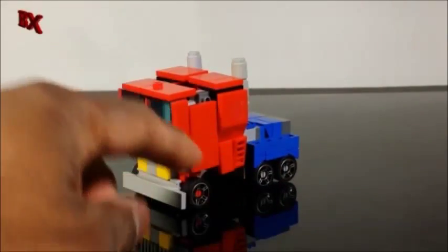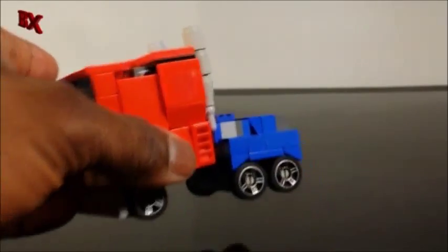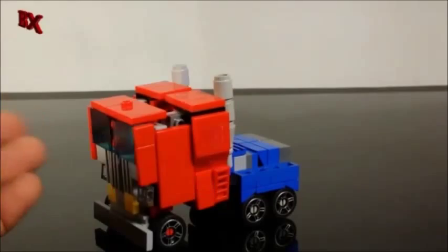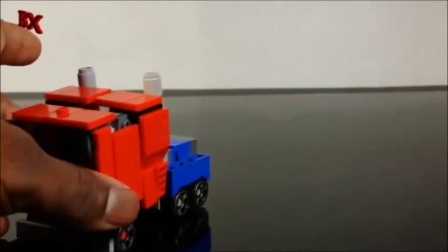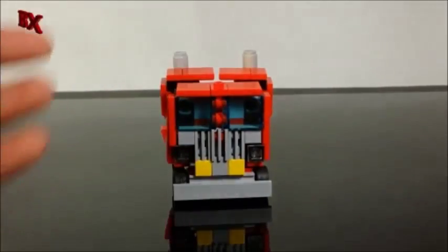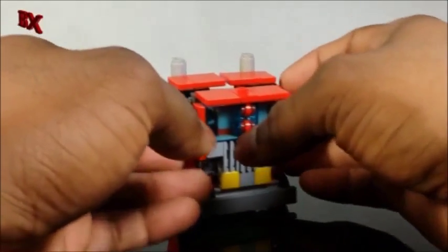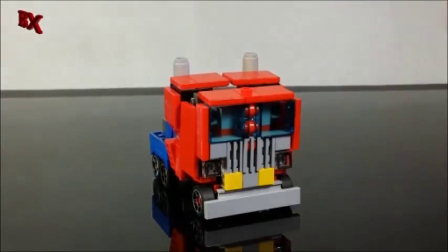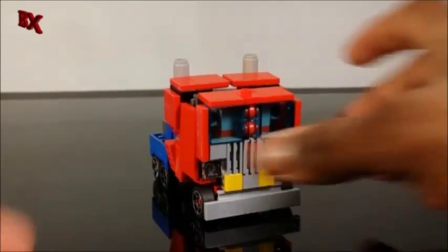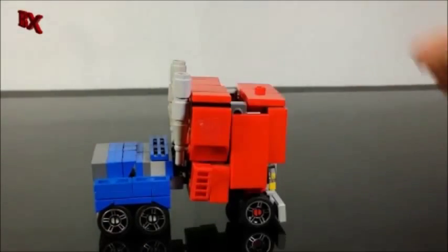I beefed it up a little bit with the arms right here. We do got the Autobot symbol right there — I need to probably get some stickers with the white outline instead of the clear. It worked out really well with the Ultra Magnus, but this is just clear red on red. Much boxier design than version 1. Wider windows. We still have the stud port up here to make it compatible with Ultra Magnus' trailer. Less gaps on the side now — the only gap we really have is right there, but it's way better than version 1.